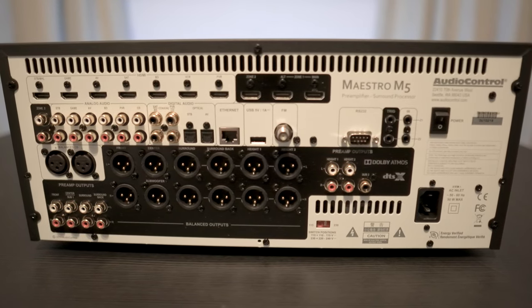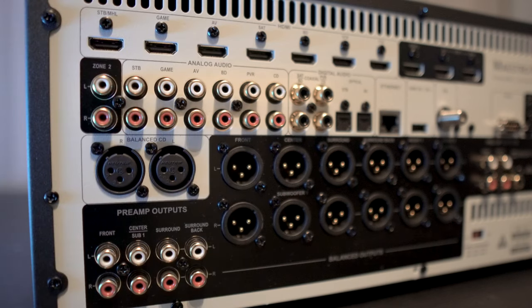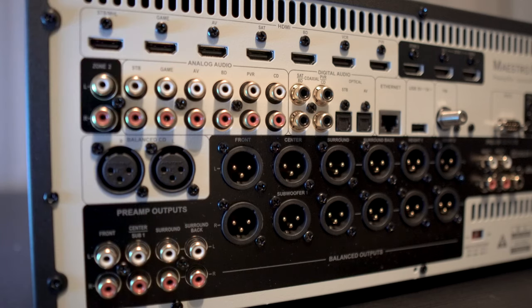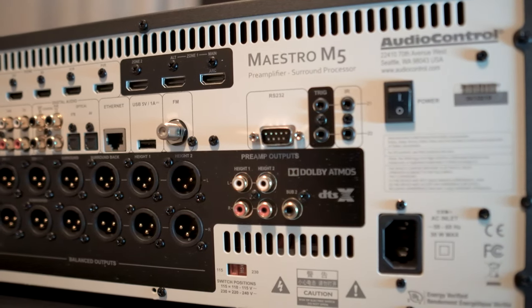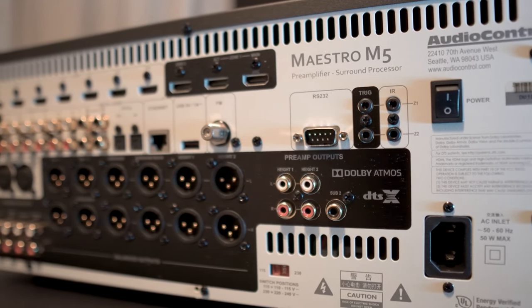Around back there are seven HDMI 2.0 inputs with three HDMI outputs, one supporting ARC. There are six RCA inputs with four coax and two optical inputs. There's also a pair of balanced XLR inputs. Here are some unbalanced RCA preouts as well as balanced XLR outputs for all 11 channels, although the second subwoofer is RCA only. There are also connections for triggers, an RS-232 input, FM antenna, USB, Ethernet, and a main power switch.